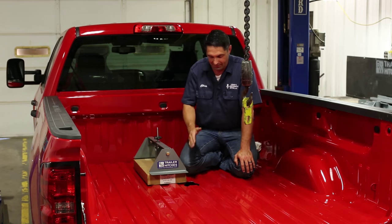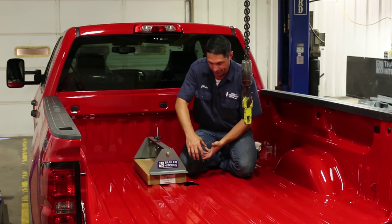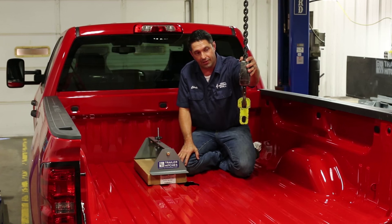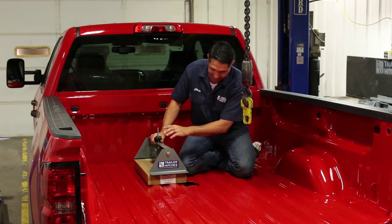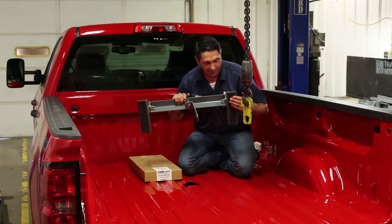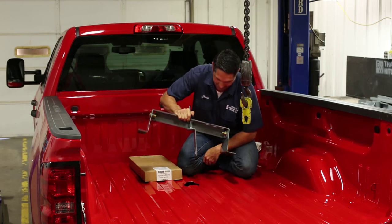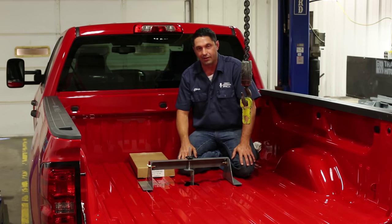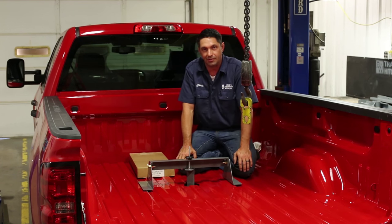The one step of a B&W turnover ball installation that could possibly take two people is when it comes time to raise the center section up into position in the bed. One person may have to hold the hitch up into position while the second person puts the hardware in from underneath. This can be eliminated with an overhead lifting device such as a chain hoist or cherry picker. B&W also has a device called a hitch helper, available for about $39. You set it down in the bed, raise the center section into position, engage the locking pin, then crank the dial up to hold the center section in position.